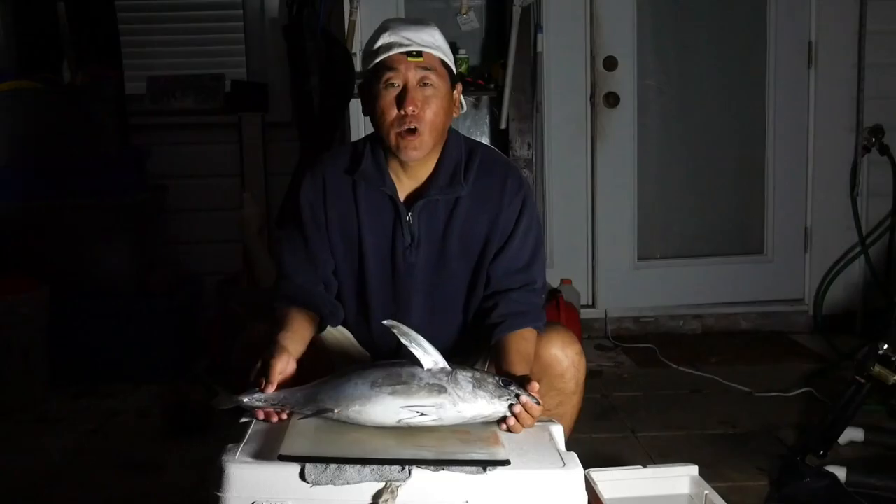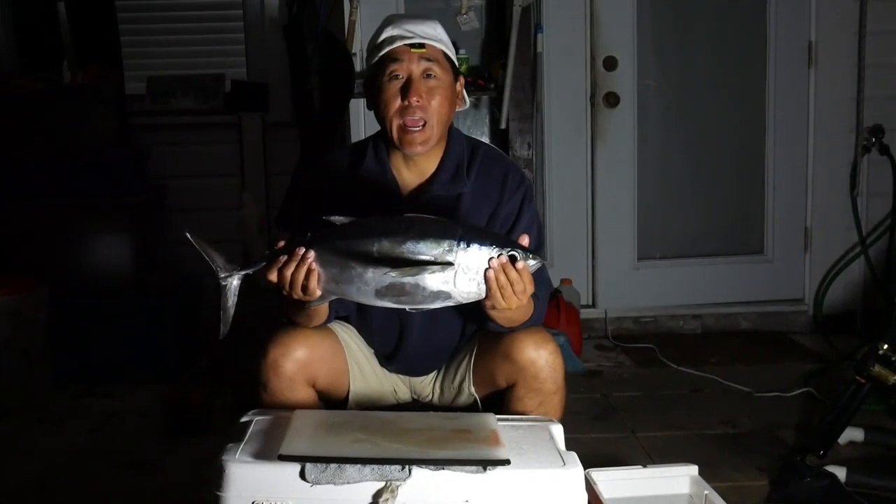So for today's recipe we're going to do a candied smoked tuna, so let's get started. Okay, let's turn this into candy.